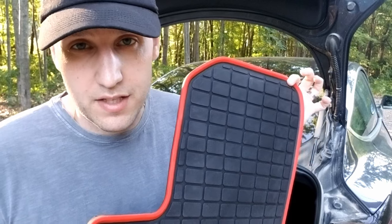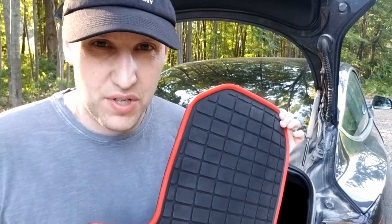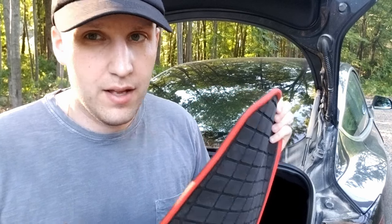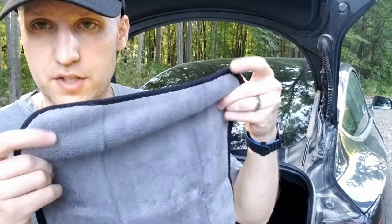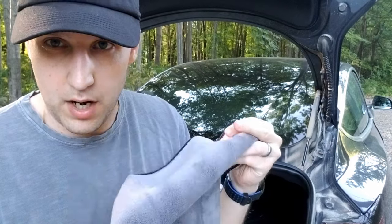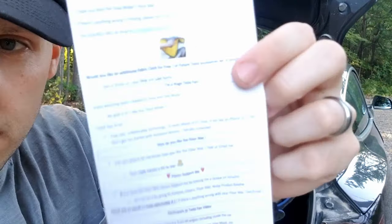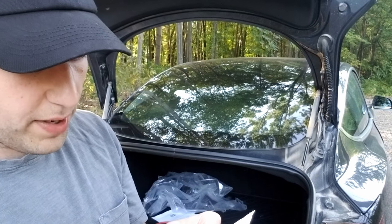Also, there's really no odor to these — that's a big concern because a lot of floor mats have this really nasty odor that takes days or weeks to go away. These don't smell like anything. Also with the floor mats you get a really nice microfiber cloth included — it is extremely soft and I will use it to wash my car. There's also a little note saying they are huge Tesla fans, and if you want an additional microfiber cloth just send them an email and they'll give you another one.